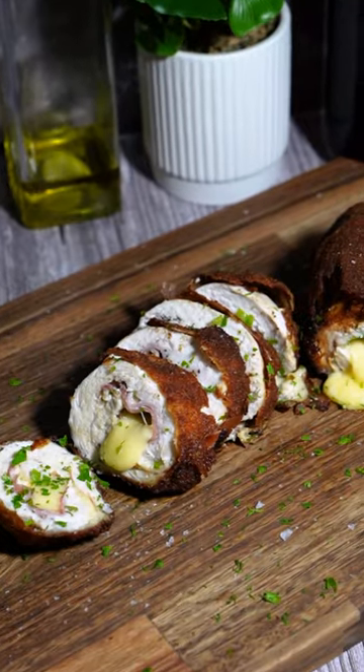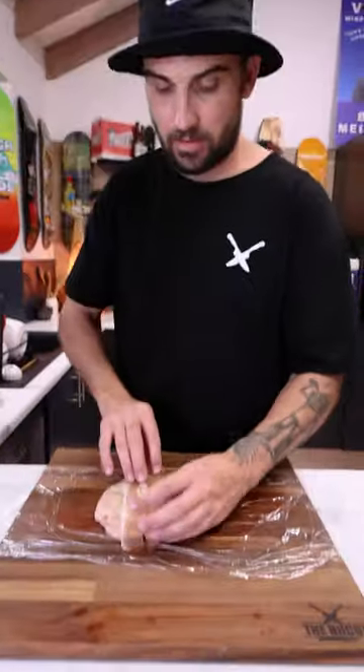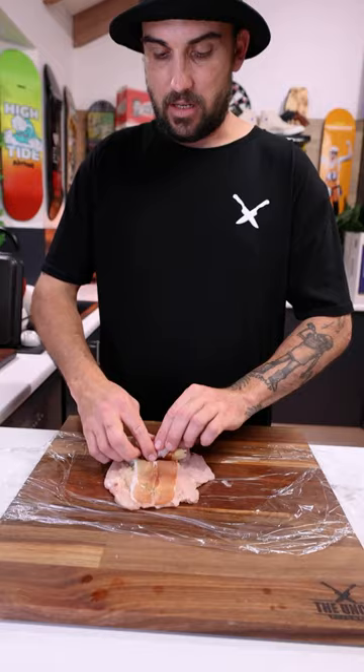A quick and easy chicken kiev. Kick your arm breast. Heavy dip. Spread it. Start in the middle, then you roll it.